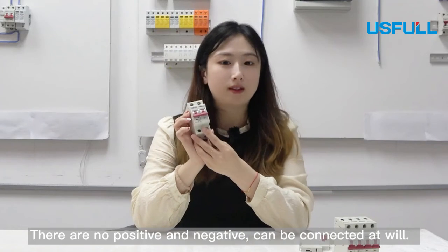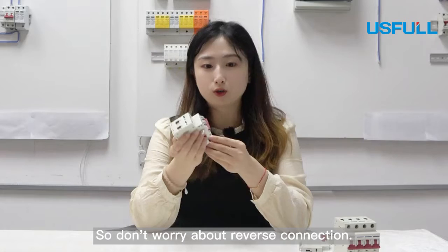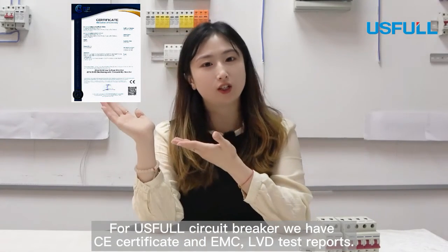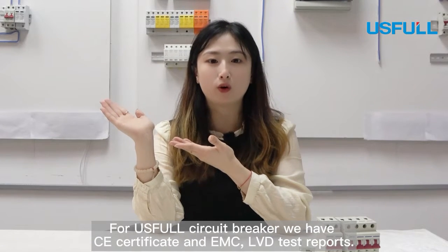There are no positives and negatives — both can be connected as well, so don't worry about reverse connections. For our circuit breaker, we have CE certification, and EMC and LVD test reports.